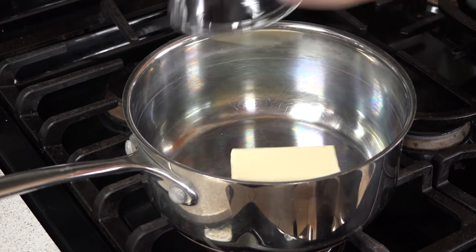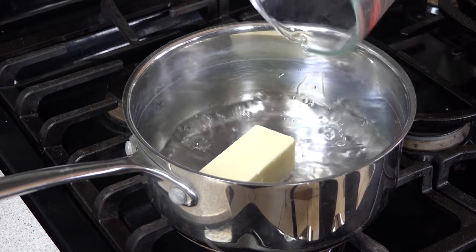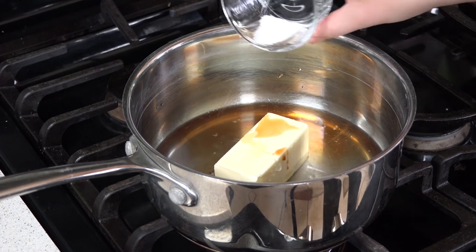While the oil is heating we're going to make our dough for our churro funnel cakes, and this is actually done right here on the stove. You need 1/2 cup of butter, a cup of water, a teaspoon of vanilla, and a 1/4 teaspoon of salt. Let this heat over medium-high heat until the butter melts completely and the mixture begins to simmer.